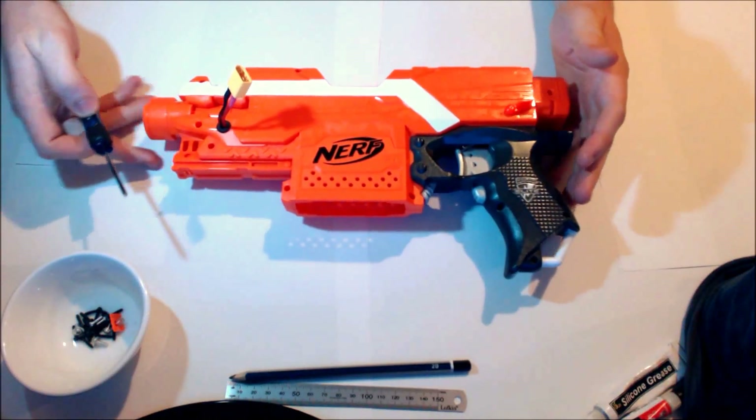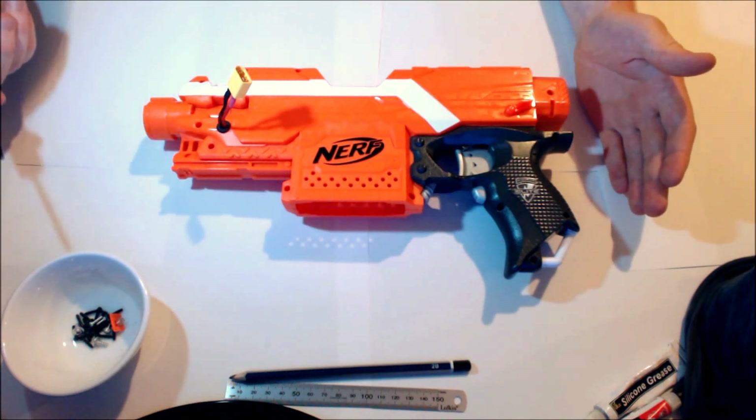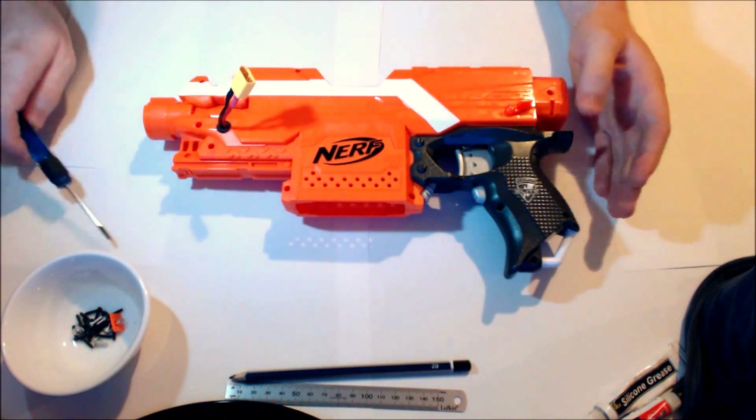I'm just going to take you through a quick breakdown of the internals of the SFS. From the outside, it looks the same as basically a regular Strife, save for the grommet with power lead and, of course, the select fire switch.